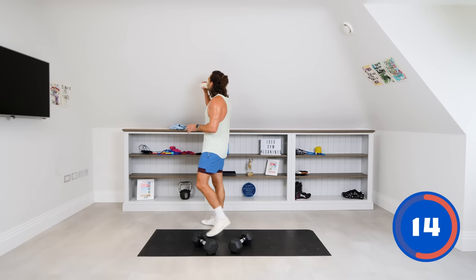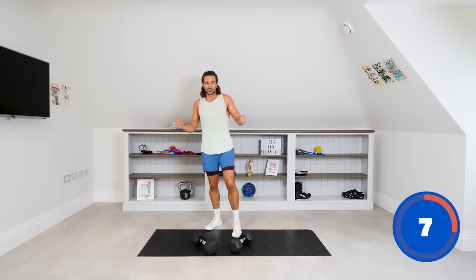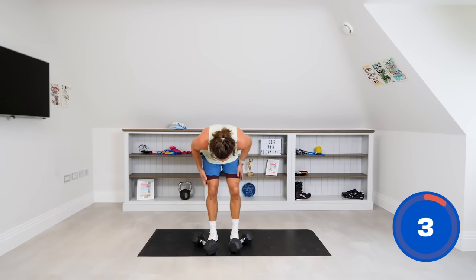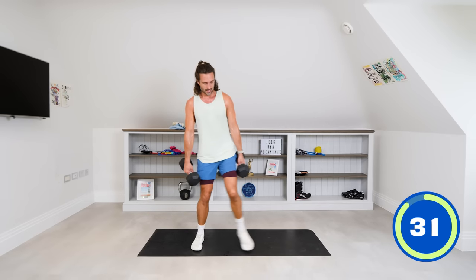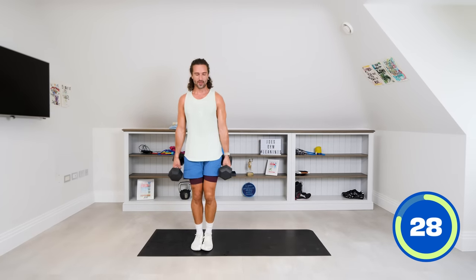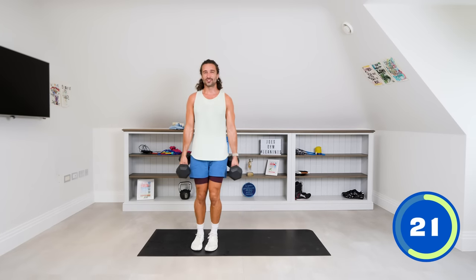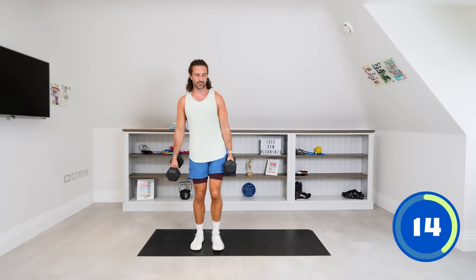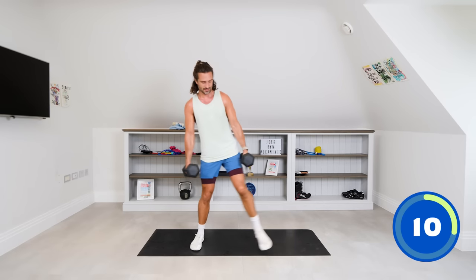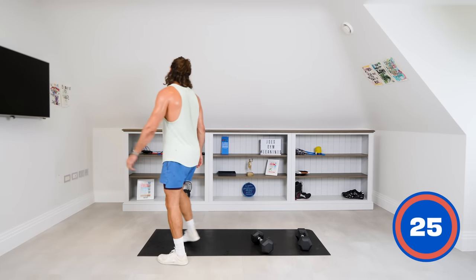Five more minutes to go — good session, really intense, no messing about. You're doing really well — keep it up. If you need to miss one out, fine, but let's finish this exercise together. As you step out and get the weights to the floor, back to the centre. You might feel one side is weaker than the other — I find it hard on my left side, I can feel the weakness in that leg.